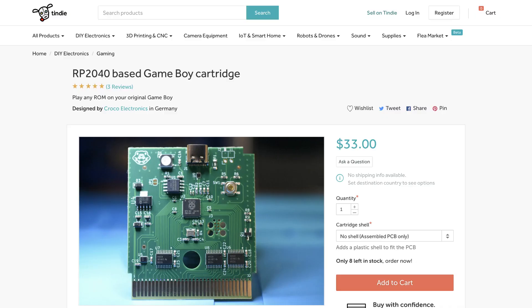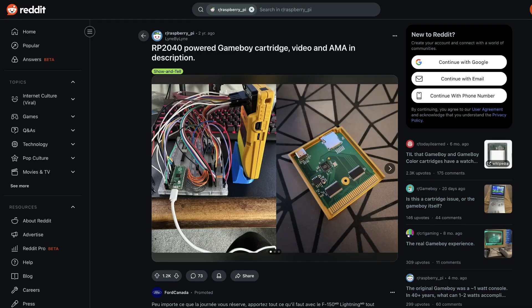While we're talking about RP2040-based carts, I also want to mention a totally different approach that others have taken, where you leave out the flash ROM and SRAM chips and just let the RP2040 interface directly with the Game Boy. That means the RP2040 acts as though it's memory, sending the appropriate data whenever the Game Boy tries to read from ROM. It's wild that that even works, and you can buy them from Croco Electronics. There's also a similar cartridge I found on Reddit — I have no idea if there's any relation between the two or if it's just multiple people having the same idea independently. Anyway, this is cool. You should make a Game Boy cartridge.